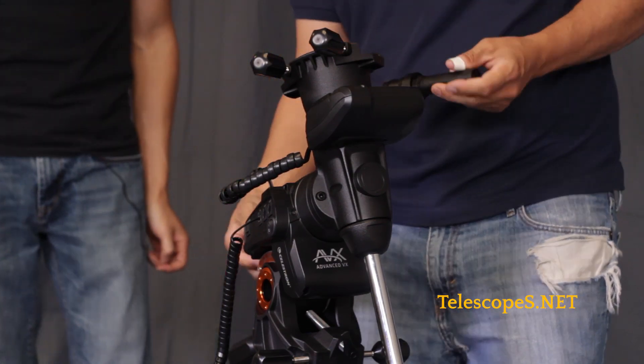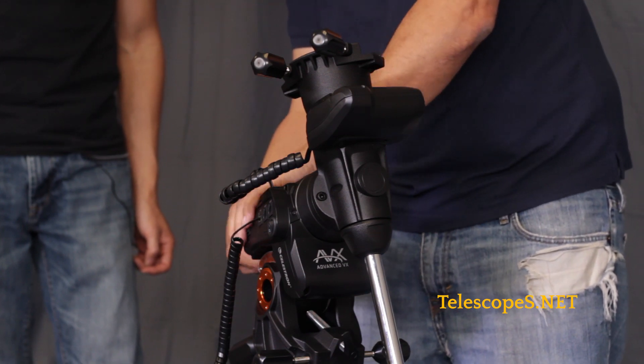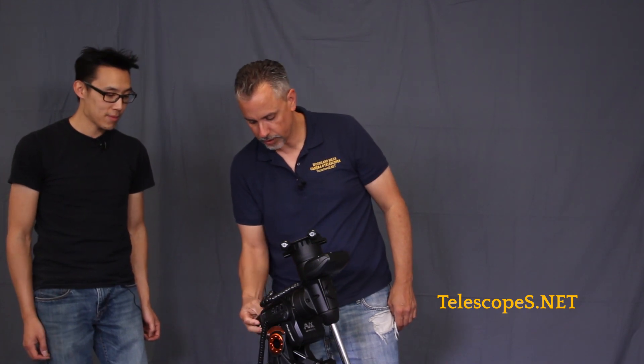The polar scope gets inserted into the backside of the mount, back inside here, and just screws right inside there and you're ready to rock. The cover goes on, and you can just keep the polar scope on there permanently all you like.